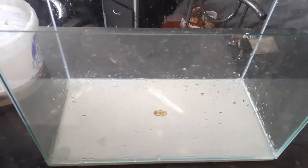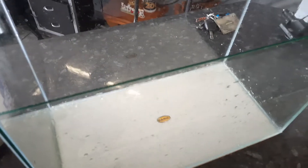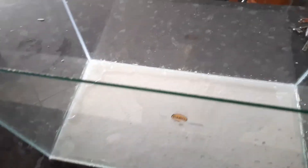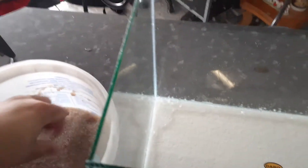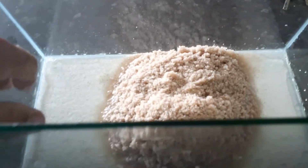Okay guys, now I'm finished rinsing it out. The gravel is ready so I'm gonna add the gravel to the tank. There's a bit of water in there — it's fine. Add it nicely. I'm gonna lay it out evenly on the ground, make it fill the whole tank. Okay guys, gravel is all in.